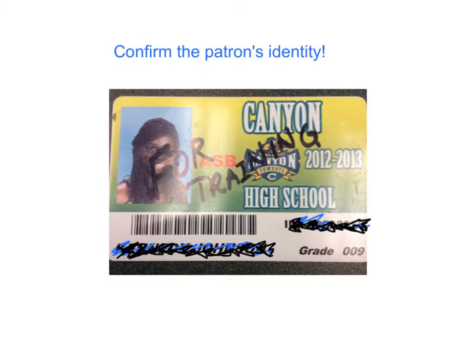The first thing you do is scan the barcode of the patron and confirm that the patron you're serving is the one who's in front of you. The next thing you do is scan the item's barcode. Make sure you're scanning the Canyon High School Library barcode and not the ISBN.